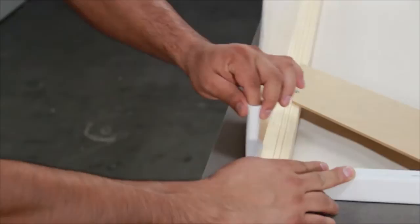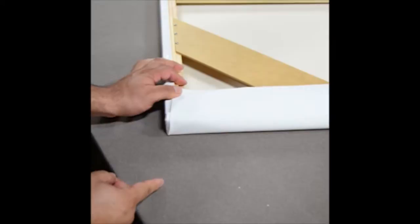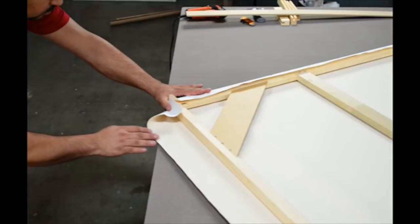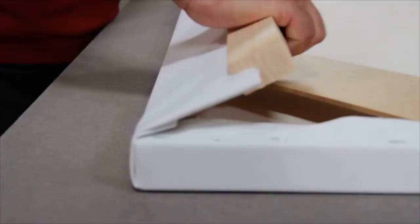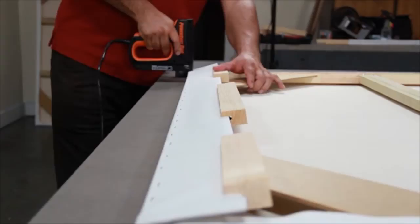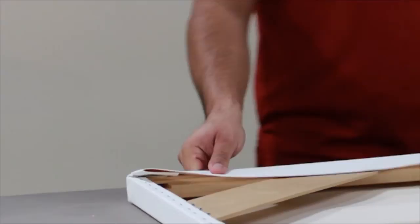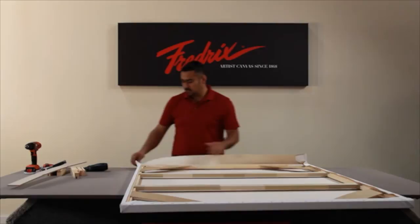Turn your canvas 90 degrees to begin the process of creating your folded corners on the third side. Additional video is found on this flash drive with detailed information on how to accurately fold your corners. After you fold your corners, they will retain a memory long enough for you to attach the lever and clips and then stretch your third side. Trim your third side, remove the lever, and turn your canvas 180 degrees to begin the fourth side. Fold your corners on the fourth side, attach the lever and clips, stretch your fourth side, and trim it.